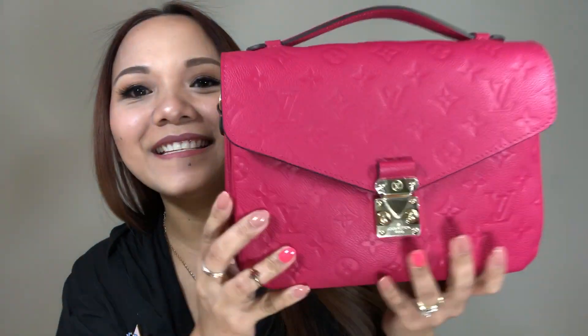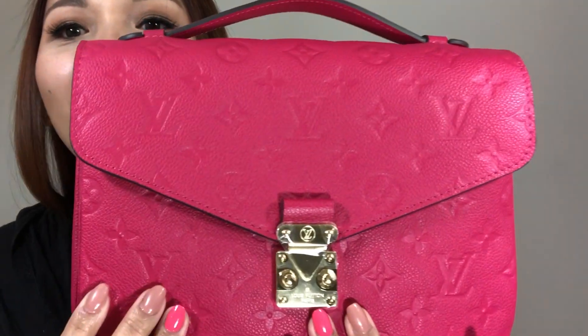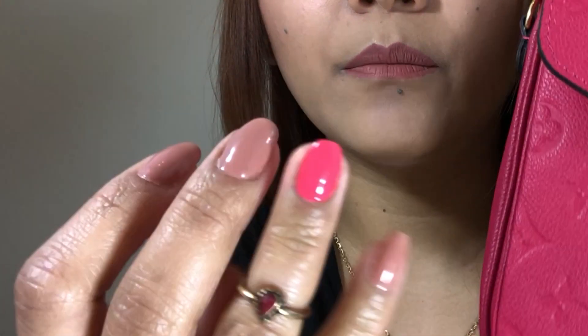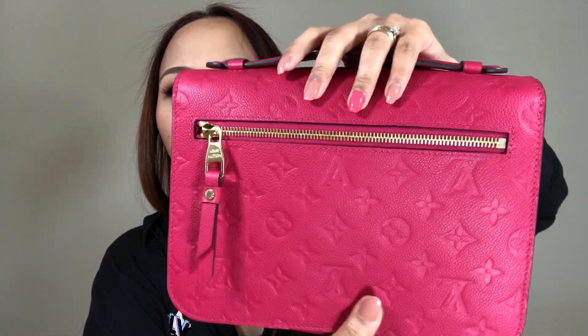Tada! It is the Pochette Métisse in the Rose Freesia. Look at that — it's very close to the color of my nail polish, but my nail polish is actually a little bit brighter. So here is the true color of the Rose Freesia.